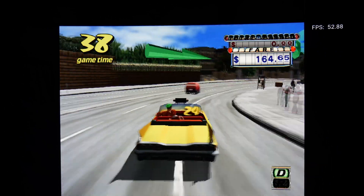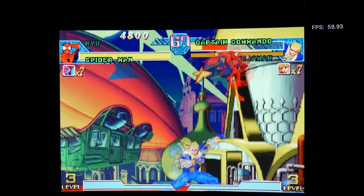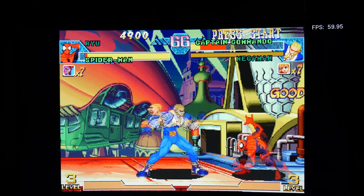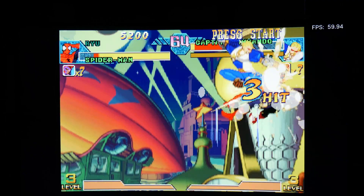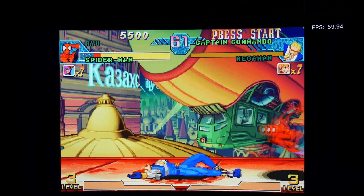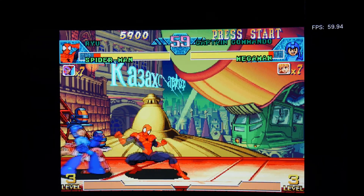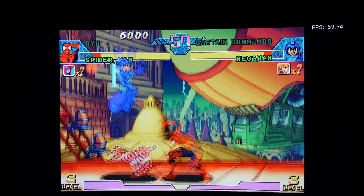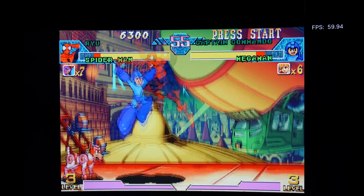Now we have Marvel vs. Capcom, and we're hitting close to 60 frames per second - just about 60. So this is running pretty smoothly on the Fire TV Stick 4K Max. One of my all-time favorite games - I like both the Marvel and Capcom characters. That's running pretty smooth.